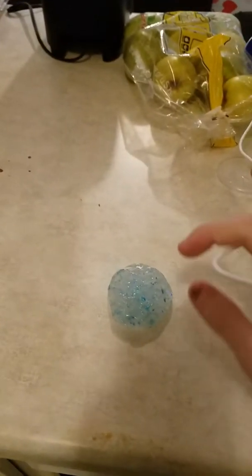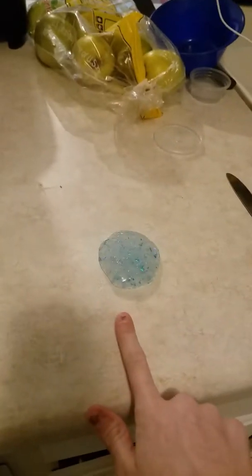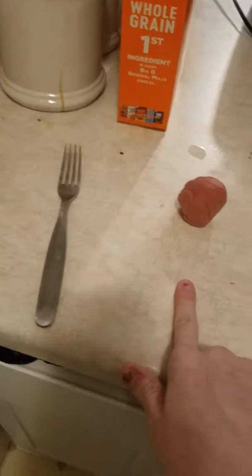Hey guys, it's Satisfying Things back, and this is a video on bad slime versus good slime. What I'm going to be doing today is showing you why this one is bad and why this one is good.